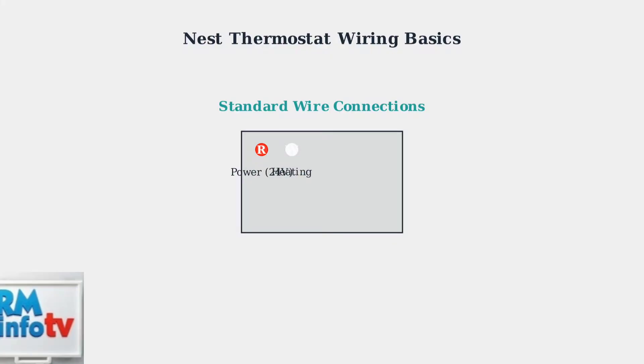The W wire controls your heating system. This white wire signals your furnace or heating unit to turn on when you need heat.